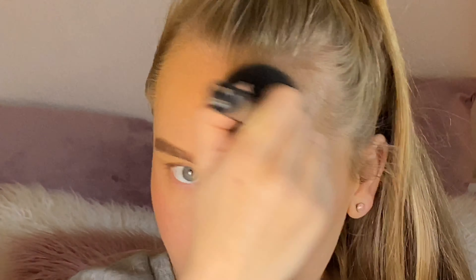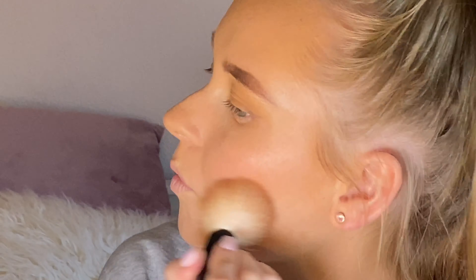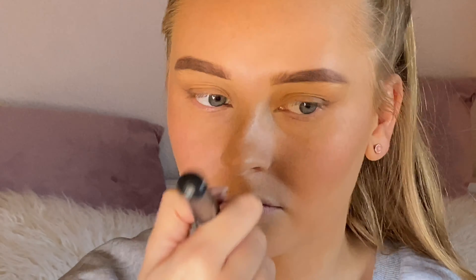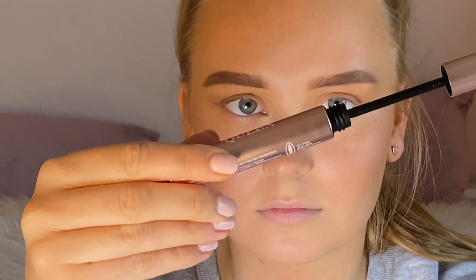I then go back into the Revolution Pro Concealer Palette and just use a small bit to conceal the under eyes. I then go into the Match Perfection loose powder on a sponge and set under the eyes. For the rest of the face, I just use a big fluffy brush.